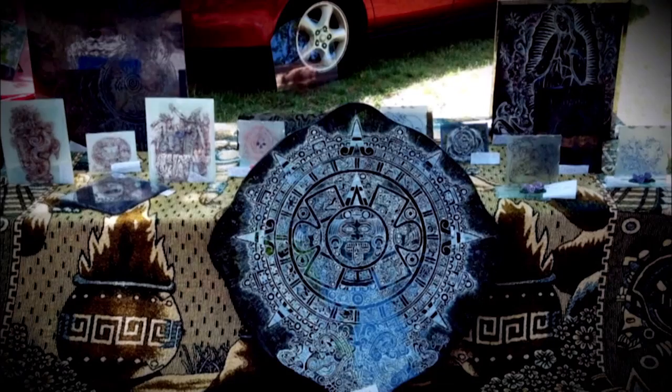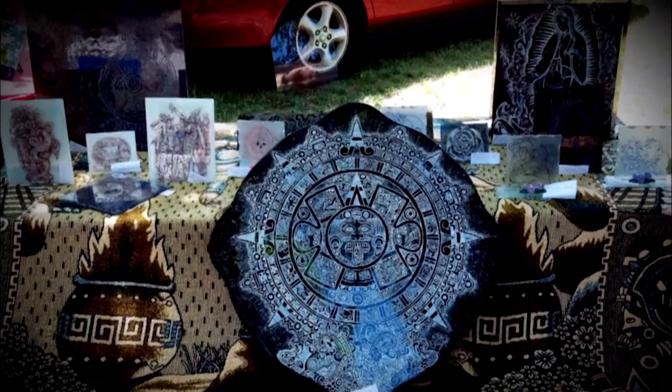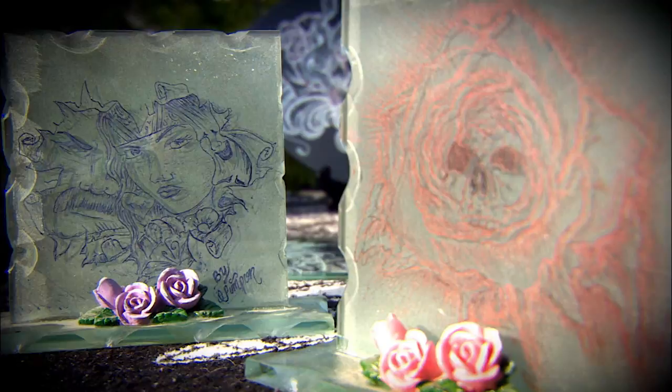It depends on how much detail is on the drawing. Sometimes when it's feathers or hair, it takes way longer because every little line is a little bit of detail, and it takes a lot of time to do little lines at a time.